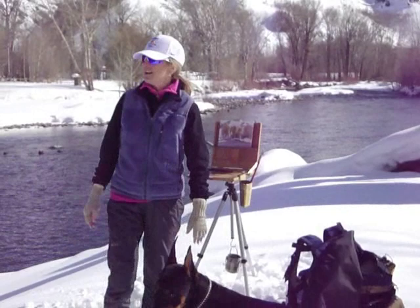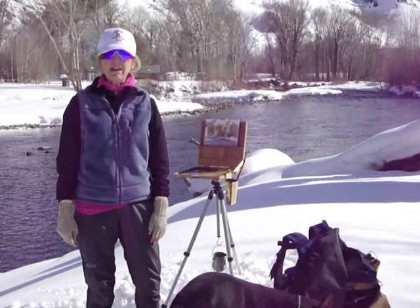Today I'm setting up to paint some outdoor winter plein air painting. I thought I'd share a few tips and advice for painting outside in the winter.